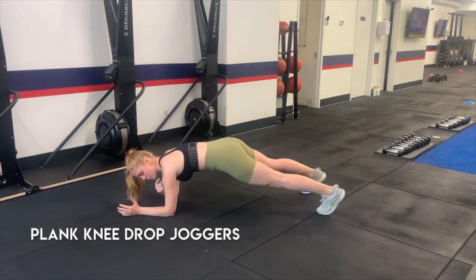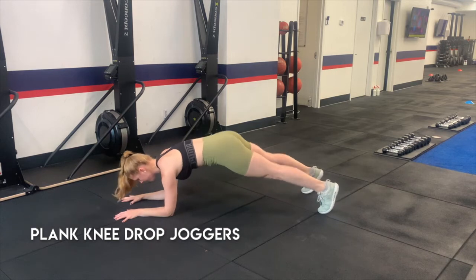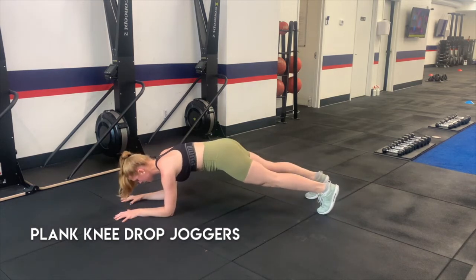Going down into a plank position, making sure your shoulders are directly over your wrists. You're not too forward, you're not too far back. Feet are going to come together to make it a little harder, wider to make it a little bit easier.